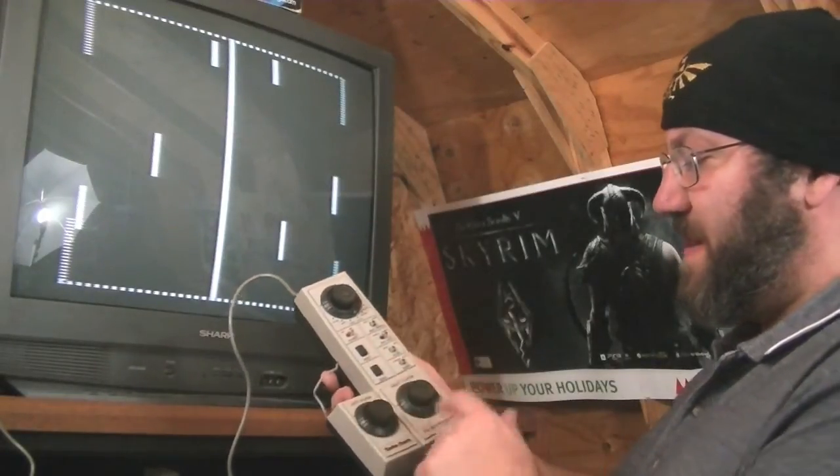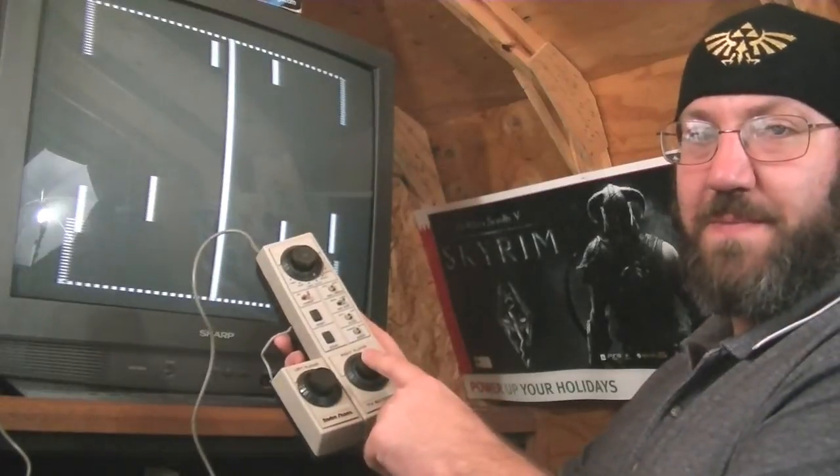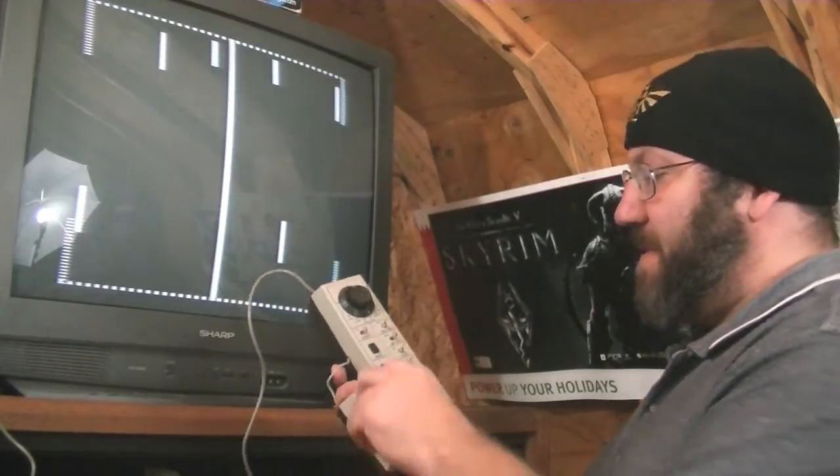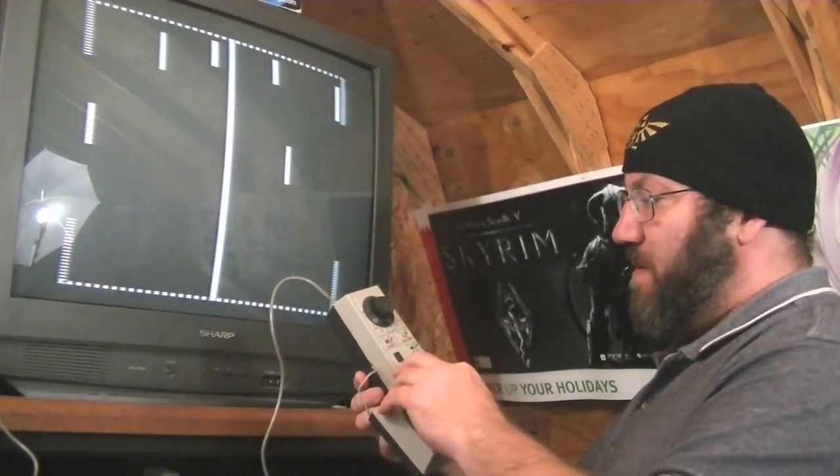The screwy thing about that is that the serve button is only on the right player's board, so the right player has an advantage there. The left player — you know — whatever.